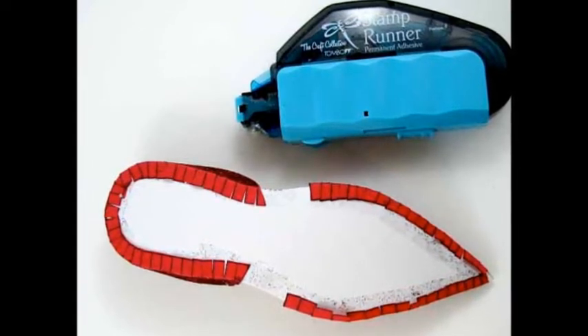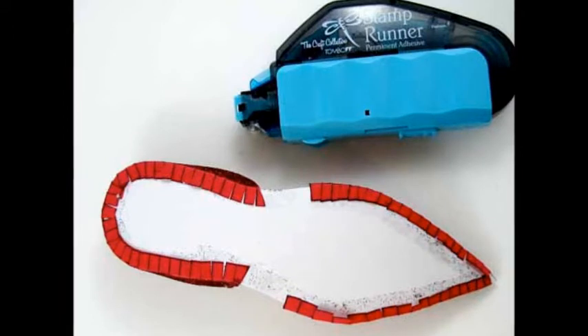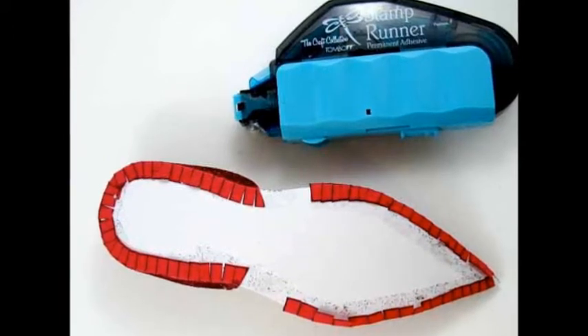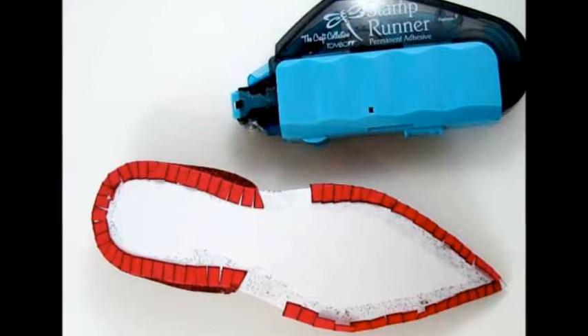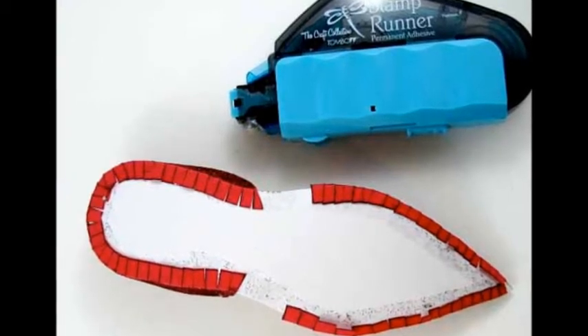Repeat rhinestones and glitter with the top piece. Add only glitter to the heel piece. The sole is left without glitter. Make sure all pieces are completely dry before assembling your shoe.